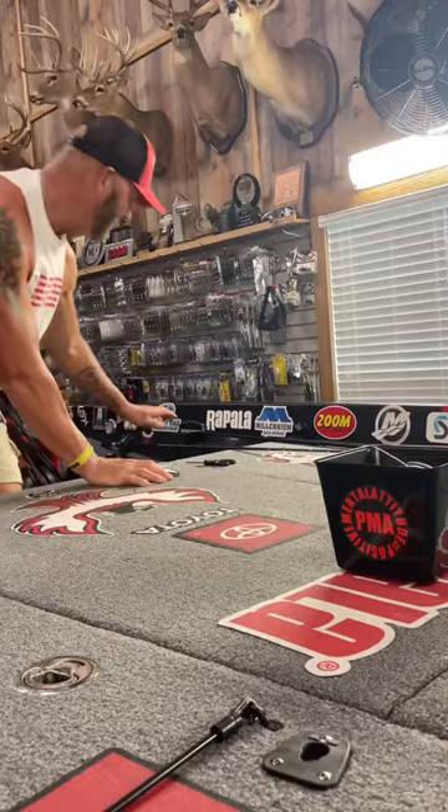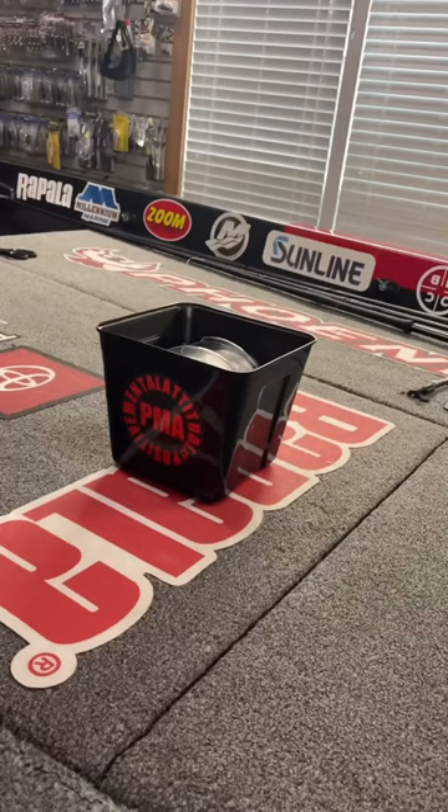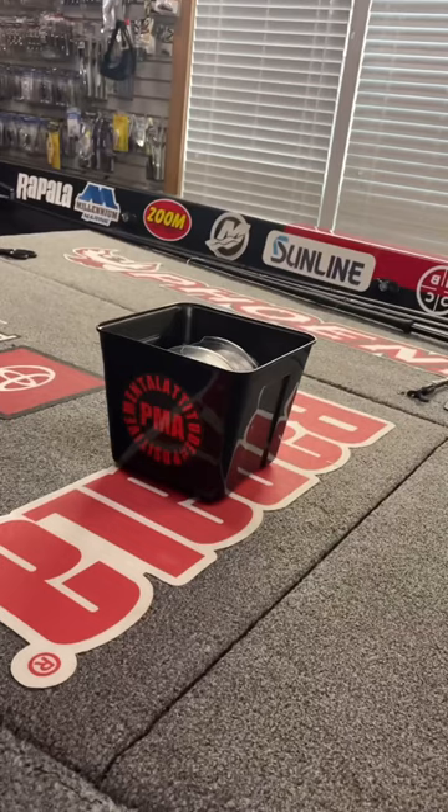I'm gonna show you just how quick it is to change line. The thing about this bucket is it's so slick on each side — it doesn't matter which side you want to reel it off on, it's just that quick. I mean, I can put my reel on literally within minutes. My camera guy checked and it was less than two minutes — I'll break the line off, spool it back up, and start fishing again.